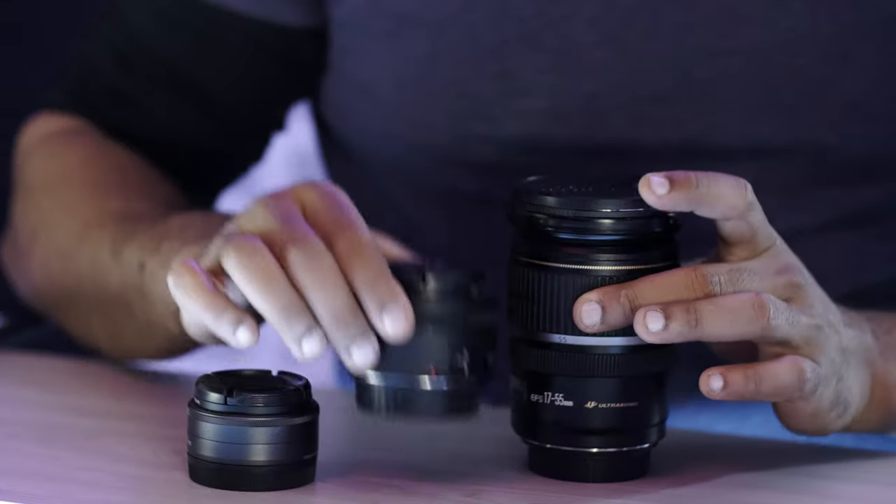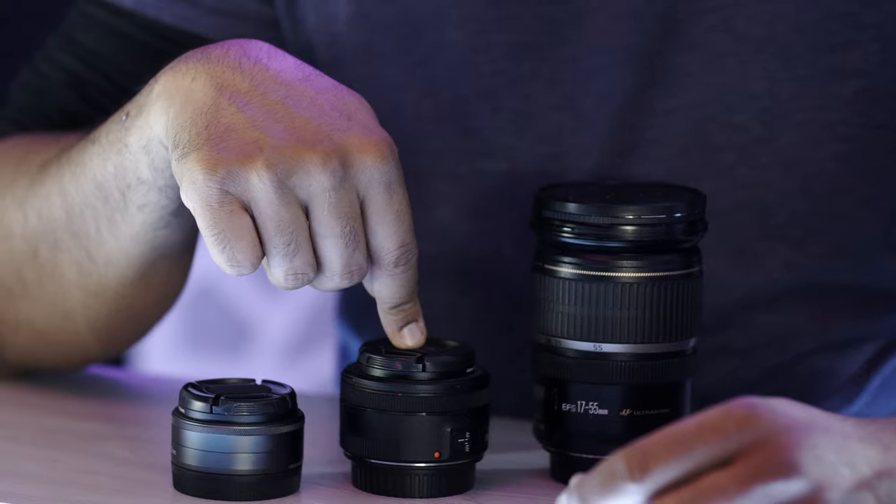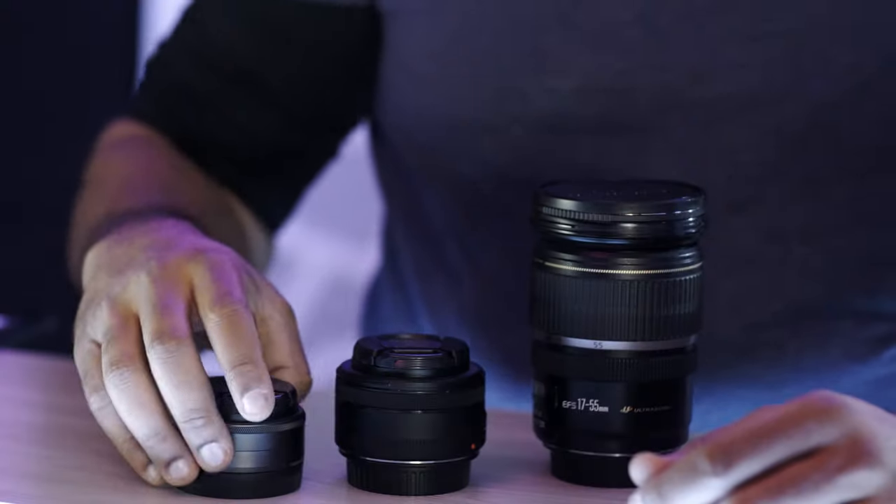This is a good 50 millimeter F1.8. Almost every camera system has a 50 millimeter F1.8. Just keep in mind that when you get a 50 millimeter F1.8 on a crop sensor system, it's the equivalent of something like 75 millimeters — which is great because it'll still give you that portraiture look, that compression, and that background separation.